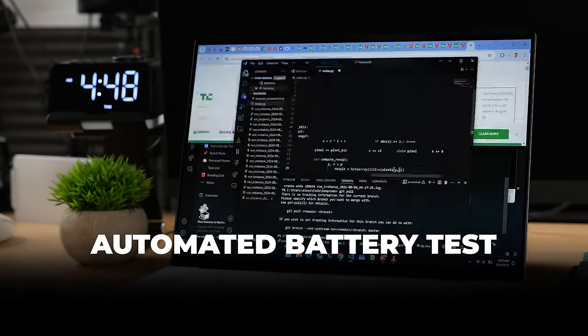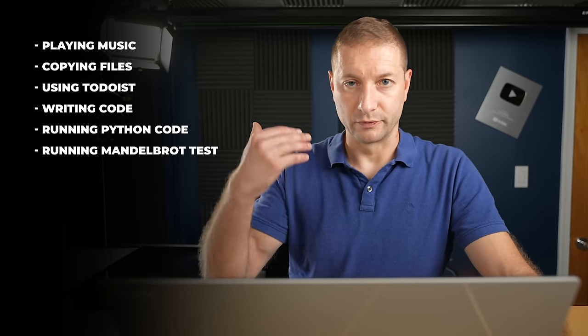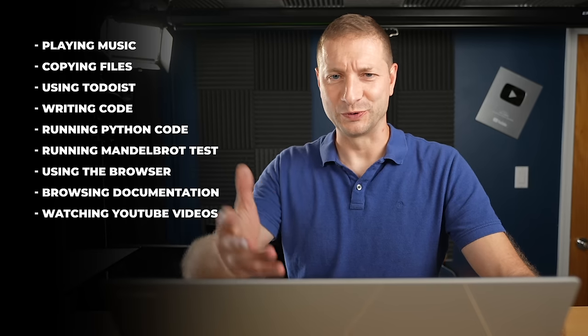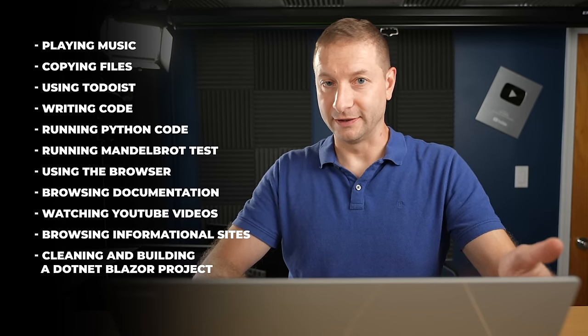This battery test simulates my workflow throughout the day in half-hour increments — a completely scripted and automated process I wrote. It includes playing music, copying files, using Todoist, writing code, and running Python code. It also includes the manual broadcast test, which is really intensive and uses all processor cores, browser documentation, and watching YouTube videos. It also covers browsing informational sites, cleaning and building a .NET Blazor project, and watching more YouTube videos. All of that gets compiled and logged to generate data, and runs until the battery is dead.